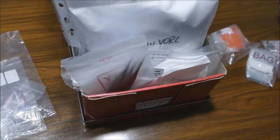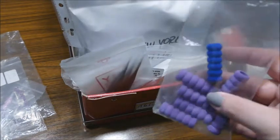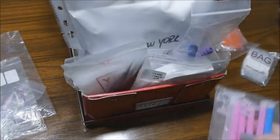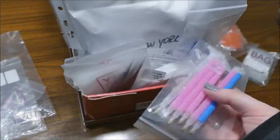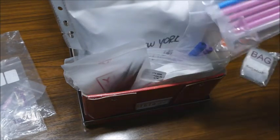Then I have a bag of sponges — I call them spongies. Usually when they come with a kit, I just pull them off the pen and put them in here. Then there are the bags with pens. I don't know why, but I do kind of collect them.